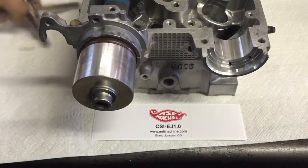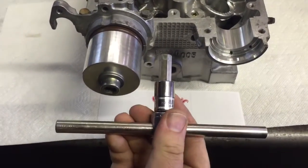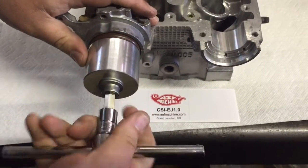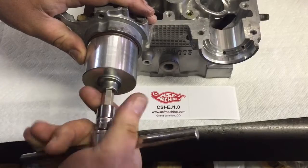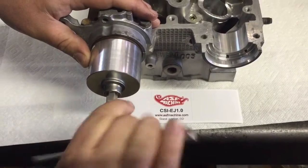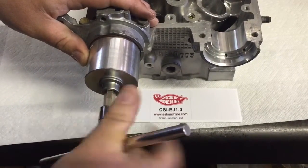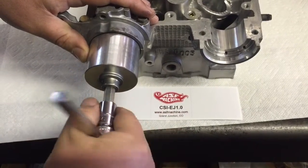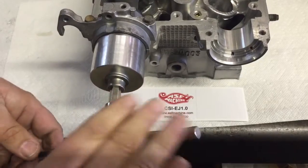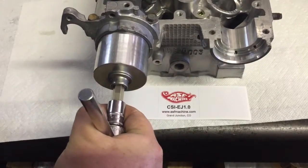Now it's just barely snug. We take our T-handle and our 10 millimeter Allen head, we run it in — no cussing. It just runs the seal in, and we run the seal in until it's just below the chamfer on the inside there, as the tool should kind of bottom out beforehand.